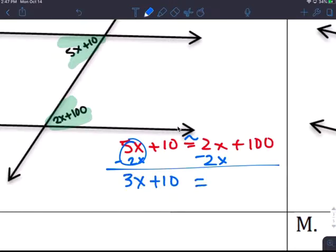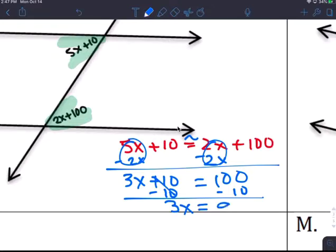3x plus 10 equals 100. Subtract 10 from both sides: 3x equals 90. Divide by 3: x equals 30.